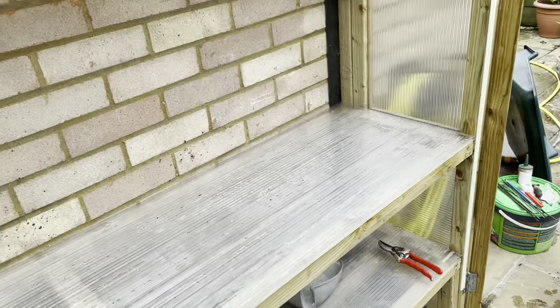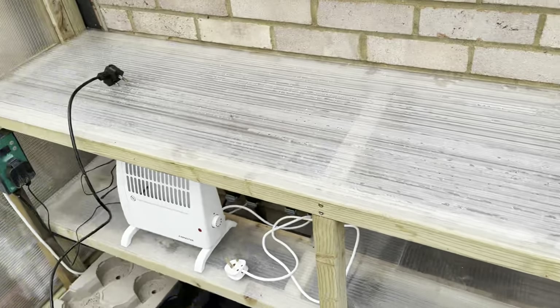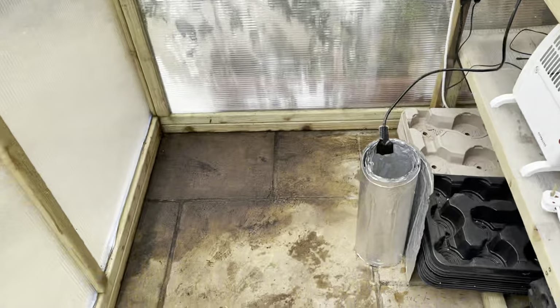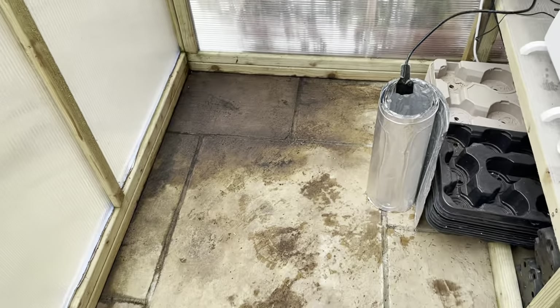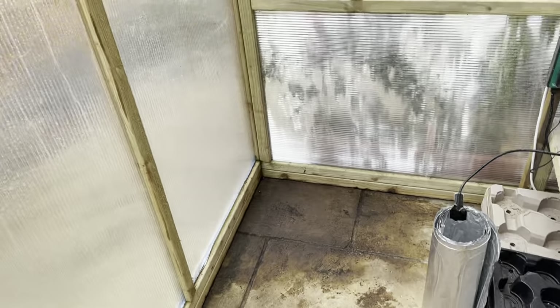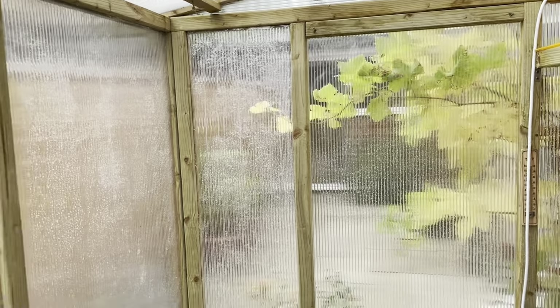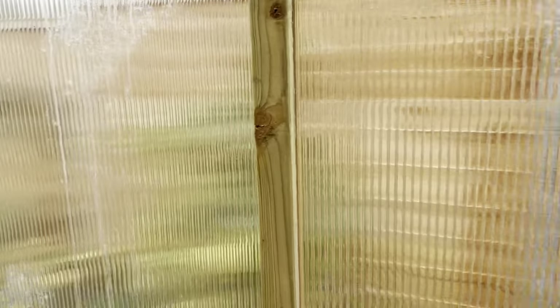If you have got some bleach or Jays, it's always worth using a weak form of that and washing everything down with it — just to help kill off any bacteria. The floor has been swept, but I'm going to get the hose out and give it a wash down because it does look particularly grimy. It's definitely good practice using your Jays or a weak bleach solution to wash down all your side walls and doors.